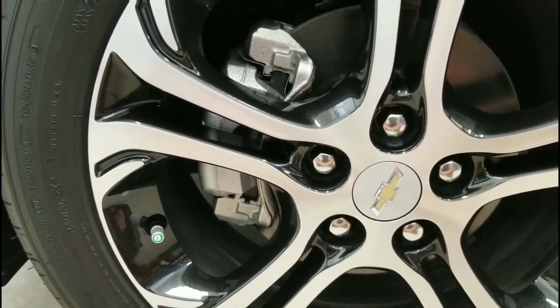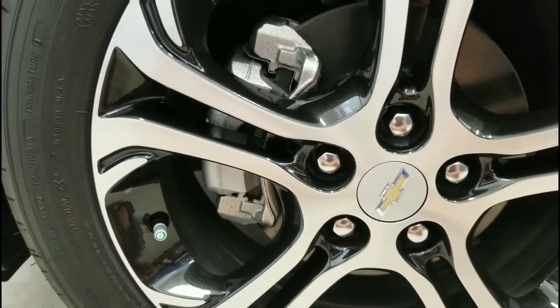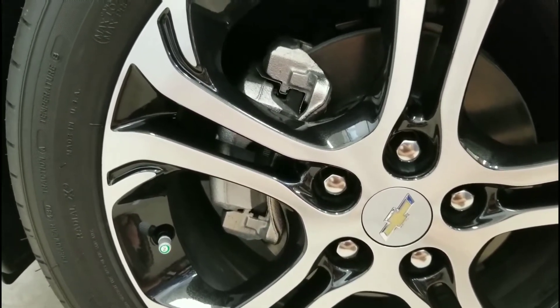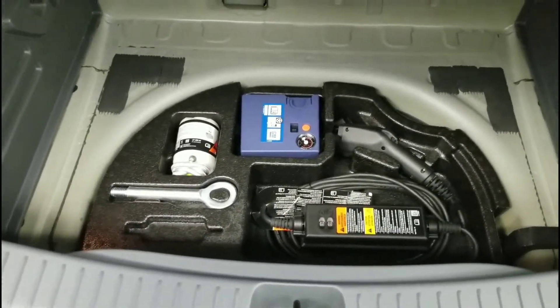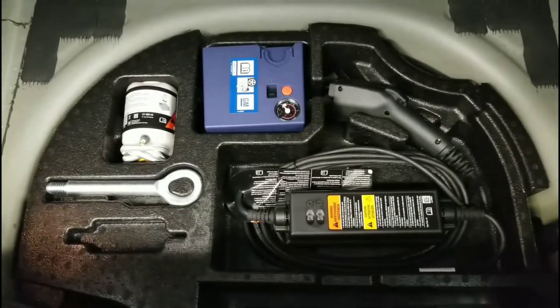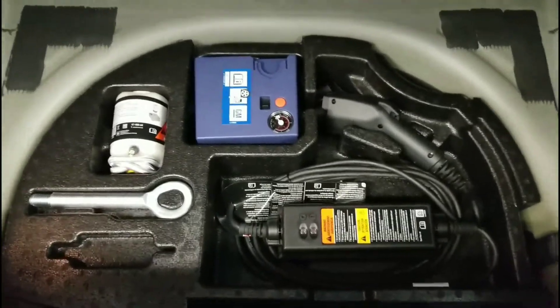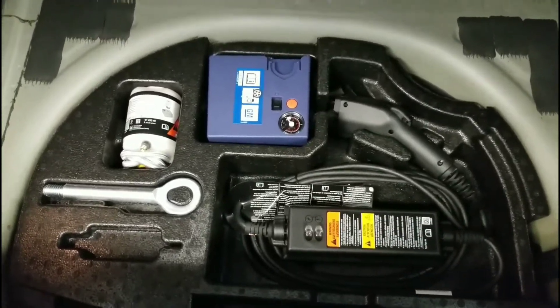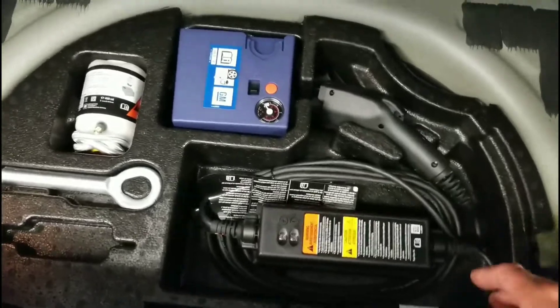Let's go around the back of the car and have a look at what Chevy includes if you do get a flat tire. To make this easier, I've removed all the carpet so you can see what's actually in the car. A lot of times when reviewers show these cars online, this stuff has been removed by the dealer or whoever lent them the car so it doesn't go missing.